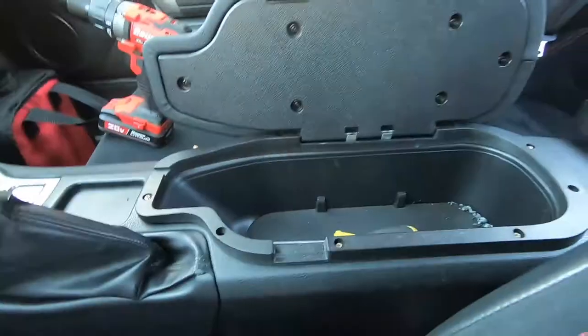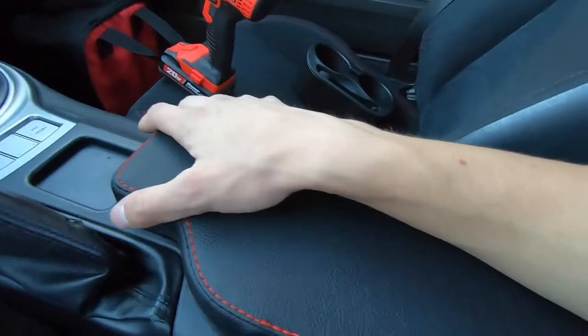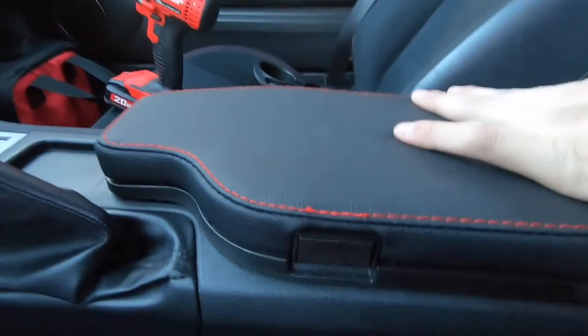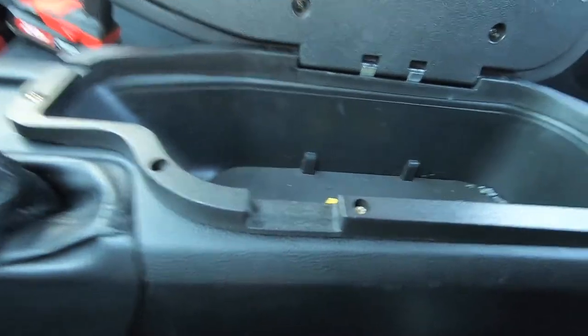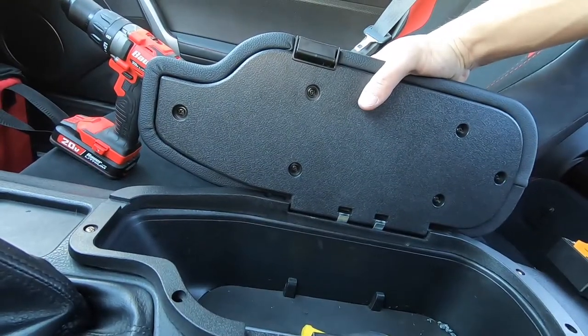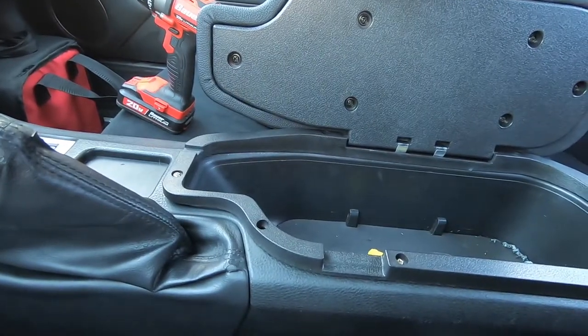Not all the screws are in, but the armrest part is nice. Maybe there's a way to fix this — maybe I'll try it later. But for now I'm just gonna leave it as is. I guess that's the end of this video.